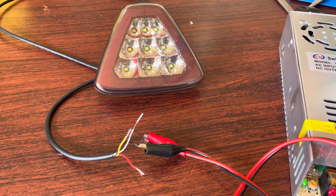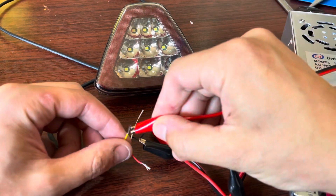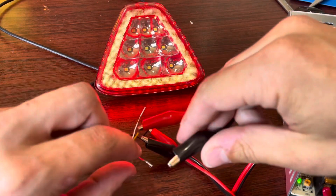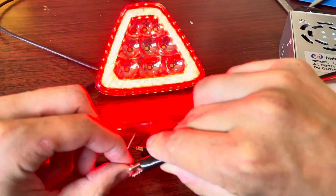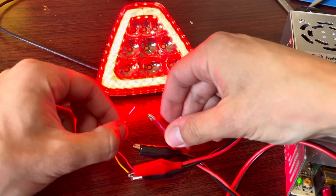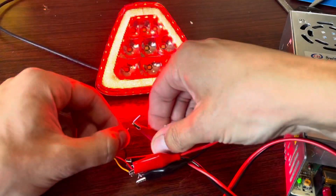So these are the colors for the wires: black is obviously ground, yellow is going to be the running light, and red is going to be the brake light. It does like a triple flash, and then white is going to be reverse — and that's as bright as hell.